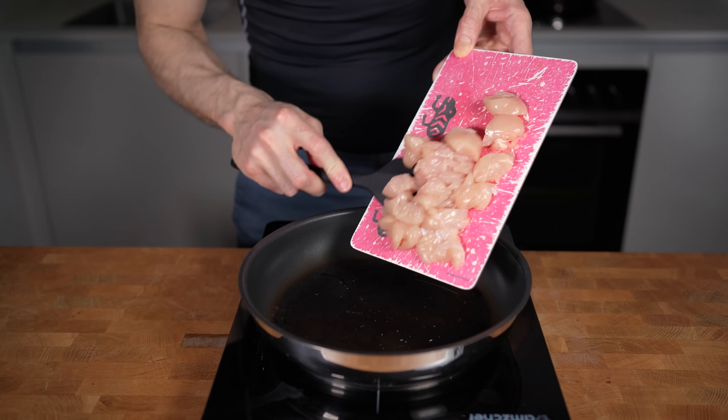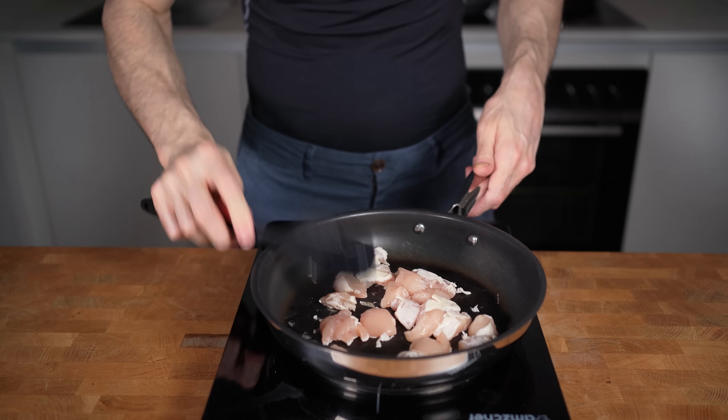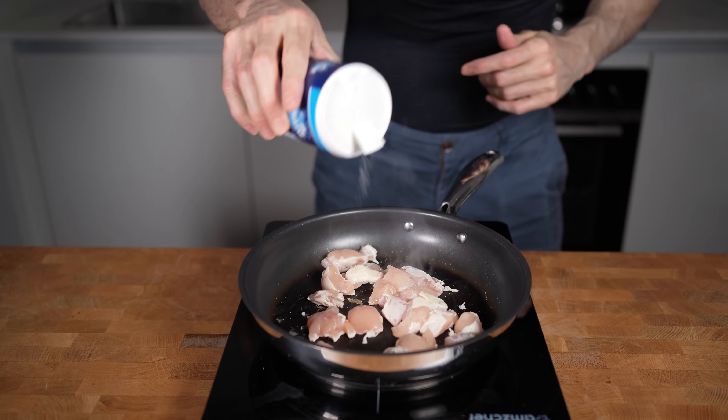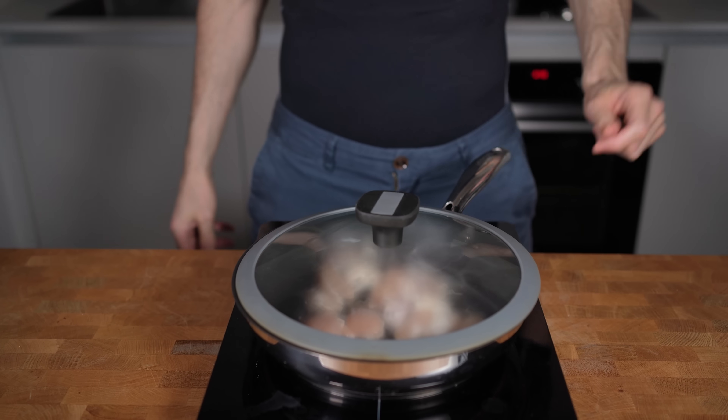Let's get cooking. I will heat up a pan to medium-high heat and fry the pieces of chicken first. I want to develop some browning on one side, so I will wait with the onion. Salt and pepper goes in, close the lid, and fry this for around 90 seconds.